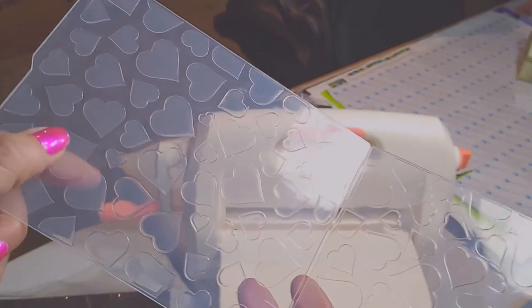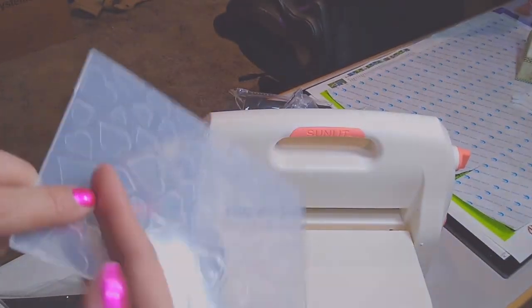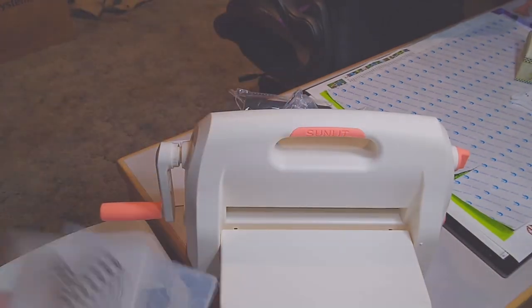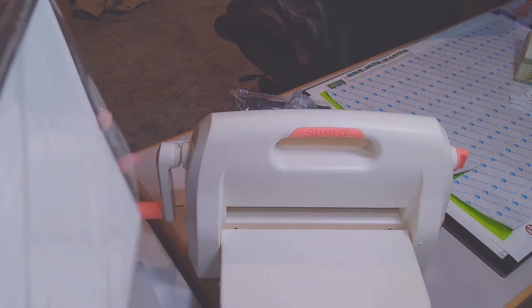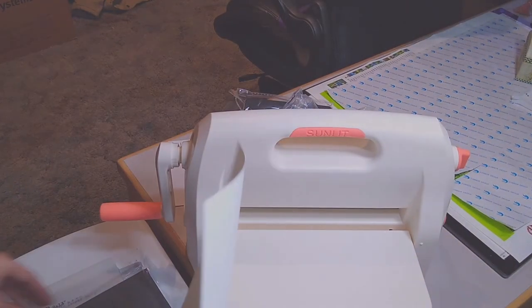A bunch of little hearts! This is a raised heart, whereas here you can see it just fits right in. When you put your paper in and roll it through, it won't cut the paper but it'll indent it — it'll force the paper to have this shape. And it comes with some black and white card stock, so you get a few sheets of those.